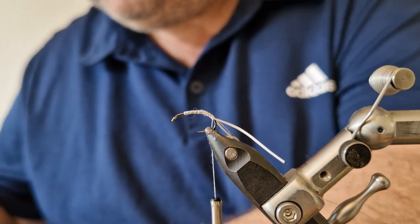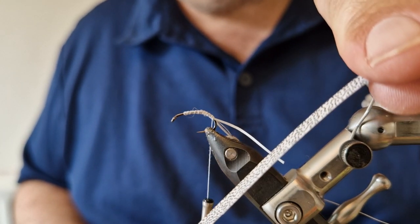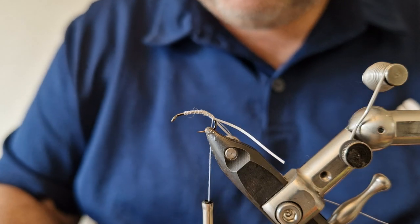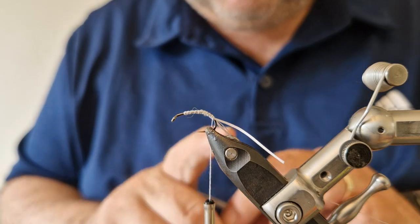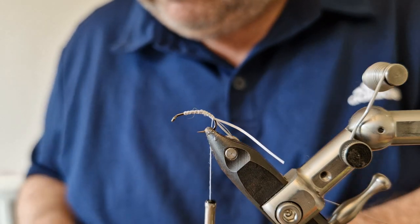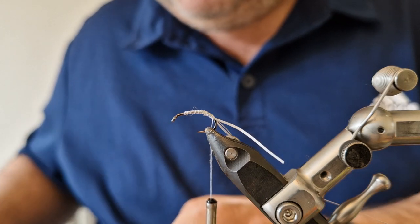The next thing to add is the shell back. I'm going to use this sticky-back material — it's not actually sticky itself when you peel it off, and it has a nice mottled white with dots on it. There's also a slightly different one that gives a nice mottled type effect. I'll peel off enough to go over the back of the fly.